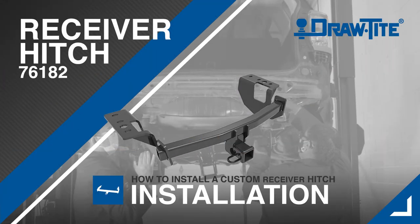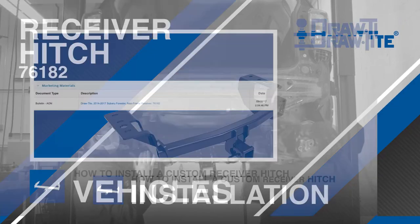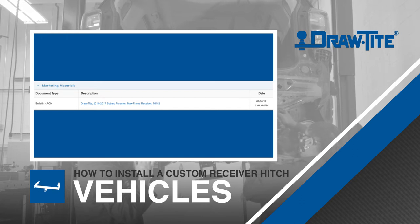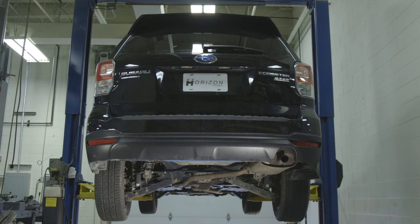Today we'll show you how to install a Draw-Tite custom trailer hitch, part number 76182. This hitch application will fit the following make and model of vehicles. For this video, we will be installing the hitch on a 2017 Subaru Forester.